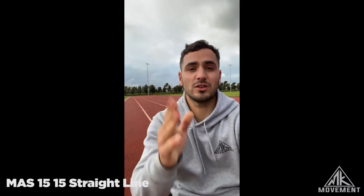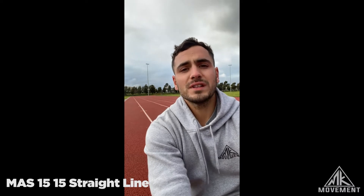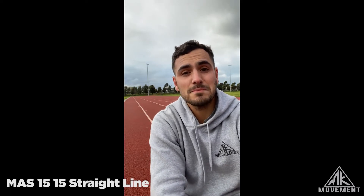Let's talk about MAS 15 on 15 off straight line. What this involves is we've determined a preset distance. What you're going to need is a measuring stick.